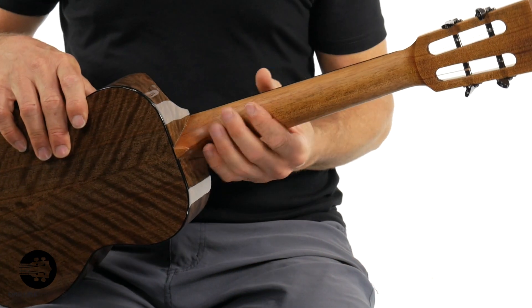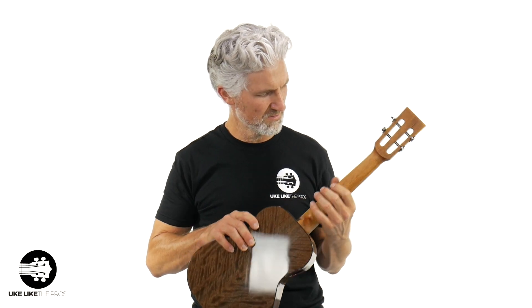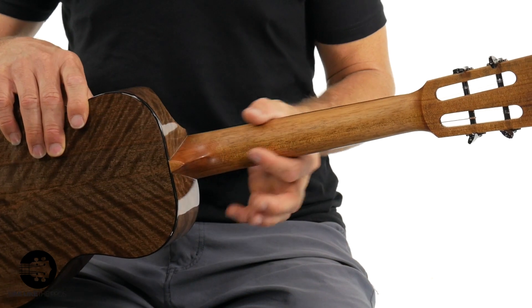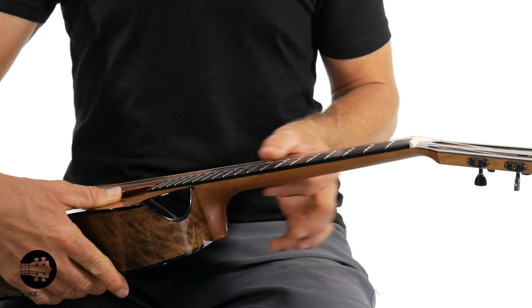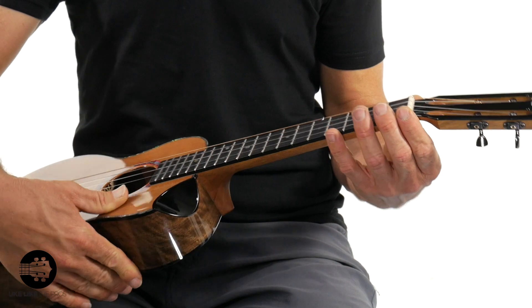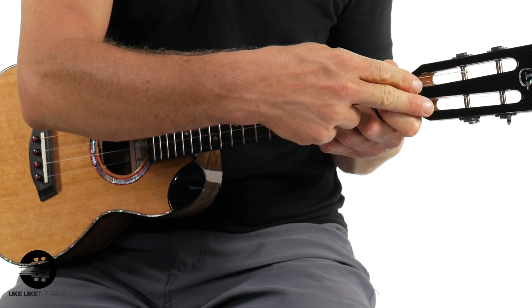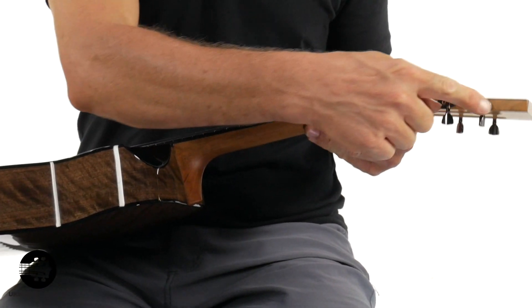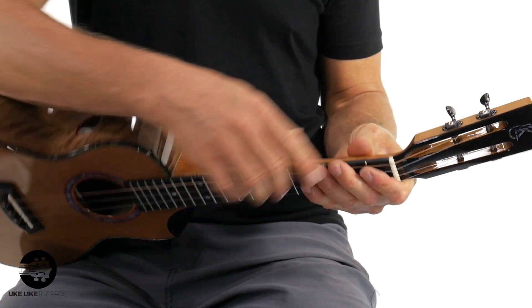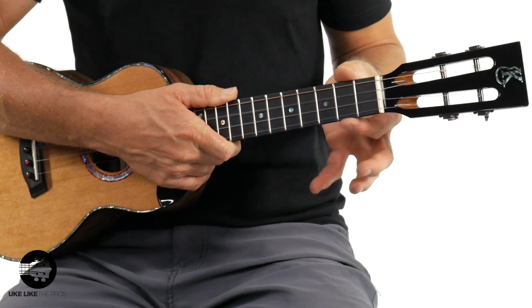As we move up the neck here, the satin on this neck is just like silk. It just tapers down, and when you get up here to the nut it's a really nice thin, low-profile nut width. Then it goes to the nice slotted headstock. It's got the micro Gotoh tuners — the smallest, lightest, really nice tuner. The ebony headplate as well, the Kanalea logo. You've got an inch and a half nut width — so plenty of room for your hands.